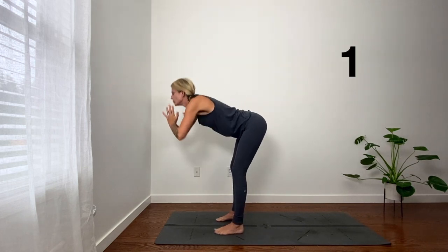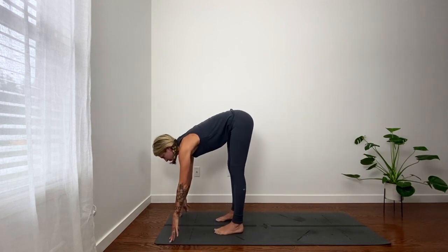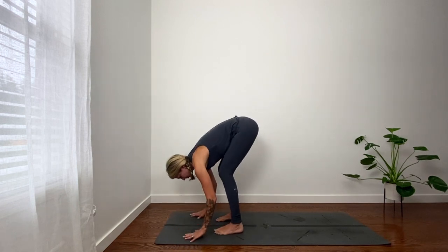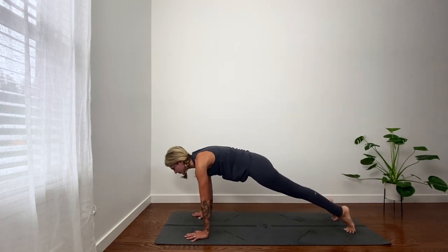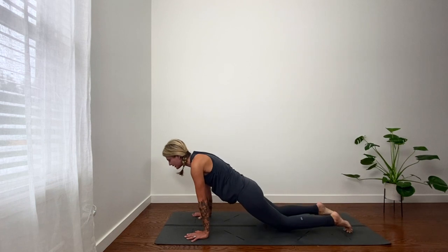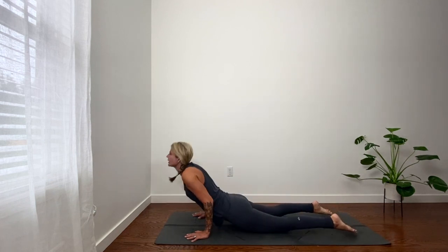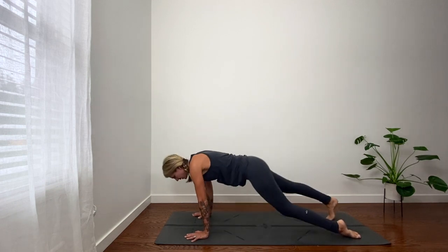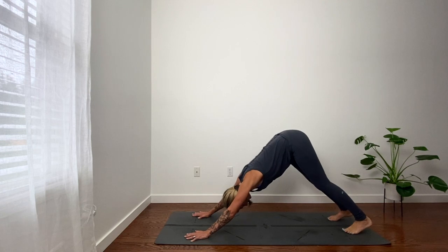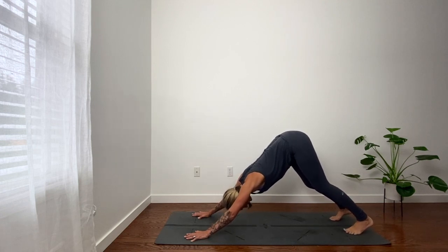Exhale, hinge at hips, fold. Inhale, lift halfway, look forward. Exhale, plank. No rushing here — we're just moving with breath. Inhale, shift forward. Exhale to the belly or chaturanga, low plank. Inhale, up dog or low cobra. Exhale, down dog. Two rounds of breath. Second down dog.